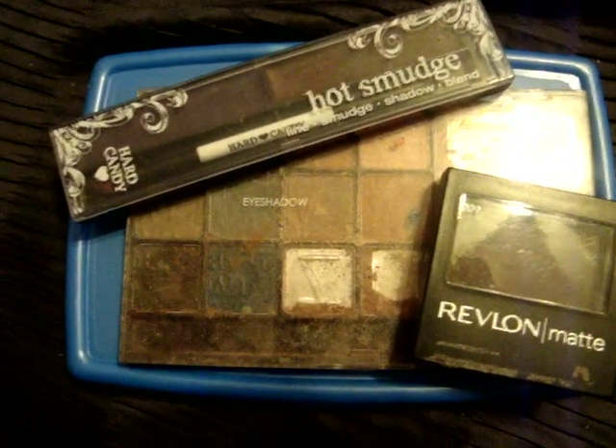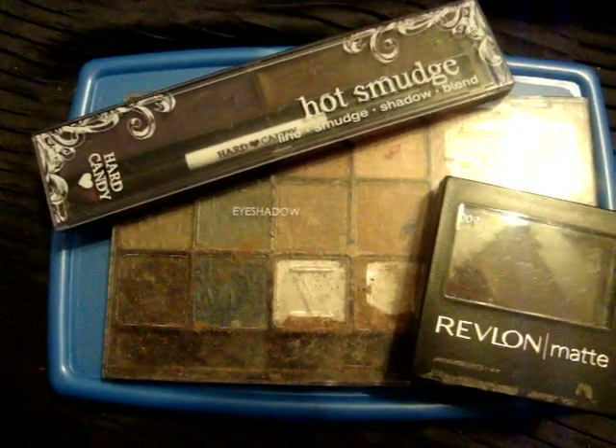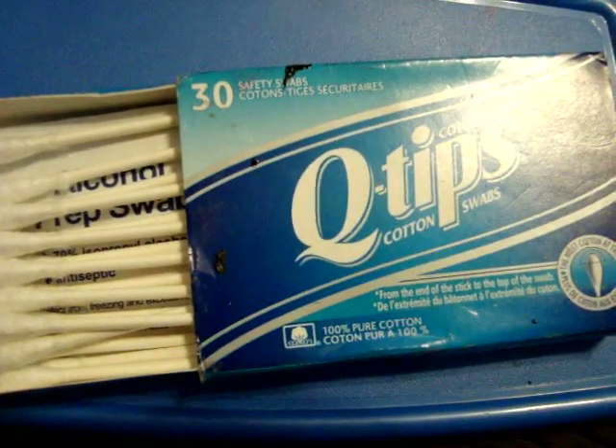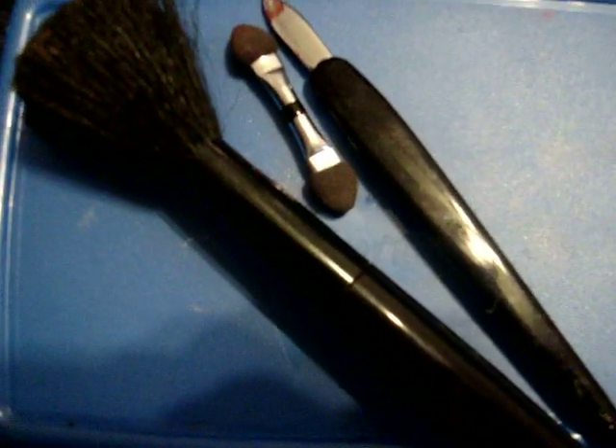You need various types of browns, purples, and blacks — just eyeshadow and face powder and whatnot. You'll need Q-tips and some more tools for applying stuff.